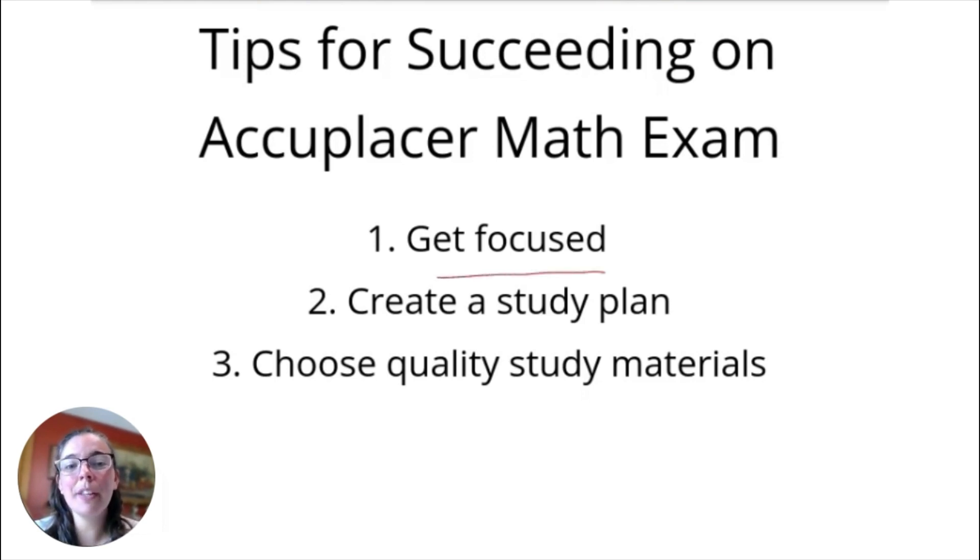Step number one: make sure you're ready to get focused. Studying for math — similar to studying for anything else — you really need to dedicate your energy to it, and sometimes even more so with math if it's something you haven't had the best relationship with. In our daily lives we're always multitasking, but when you're studying for your Accuplacer, that's not the time to multitask. Put your phone on do not disturb, turn off the television, get someone to watch the kids — do what you have to do to give yourself focus time. For something as important as this test, you need to commit 100% to focusing your energy on this exam when you take time to study.